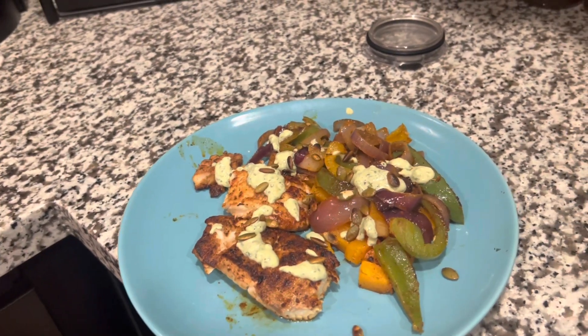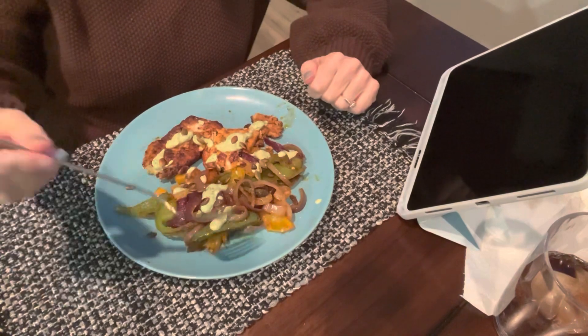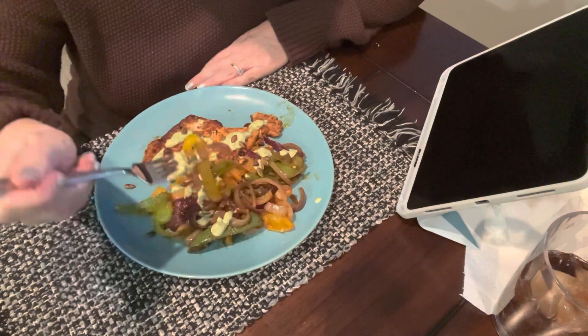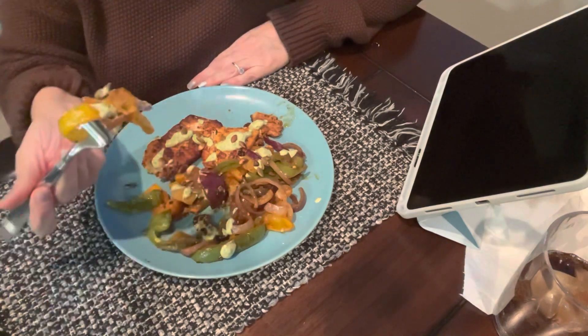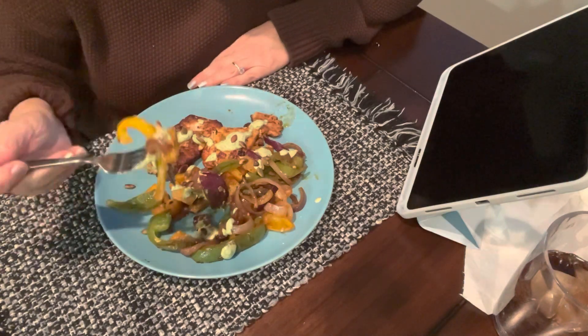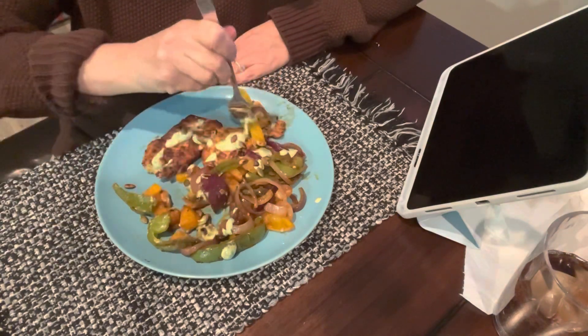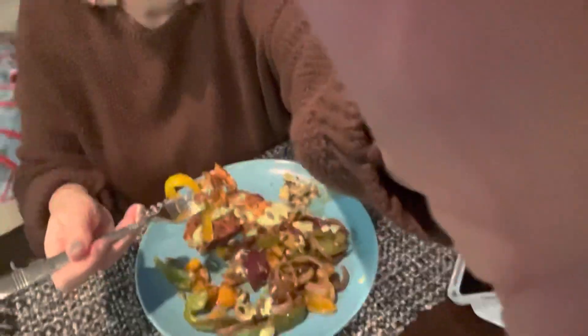Here goes nothing — this looks really good. I'm one of those who likes to get a bite of everything all together, so I'm going to get a bell pepper, a red onion, and some butternut squash from under there, and then add some fish. I think the sauce alone is going to make me happy.